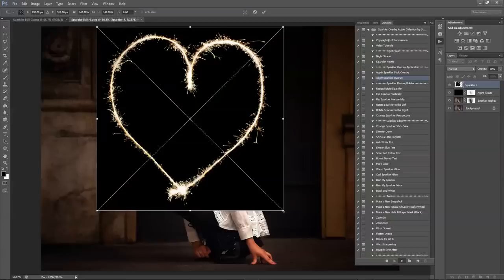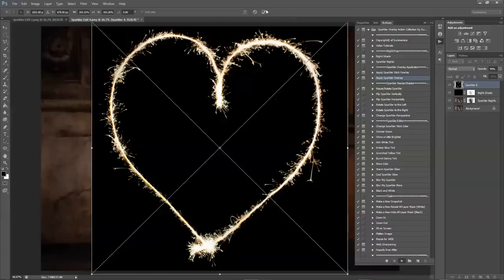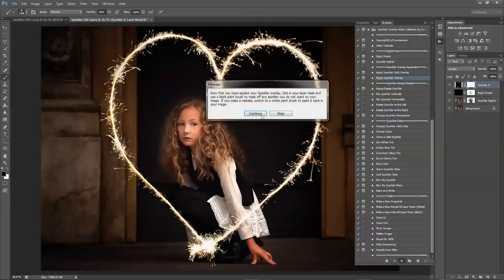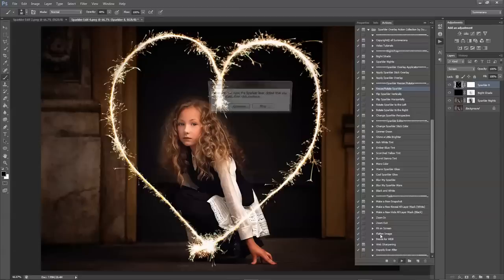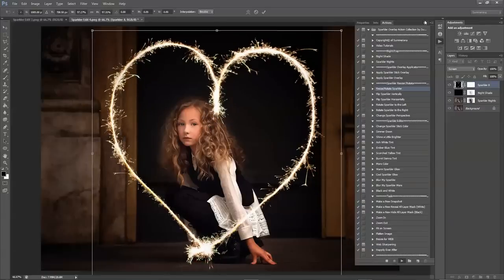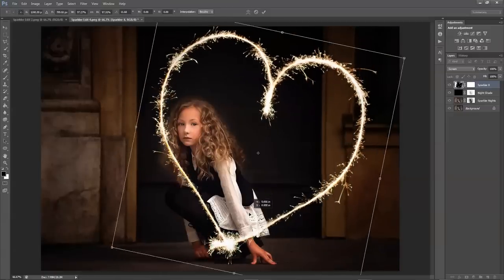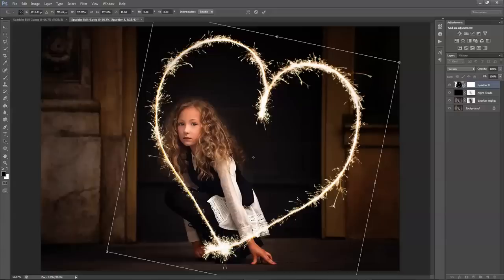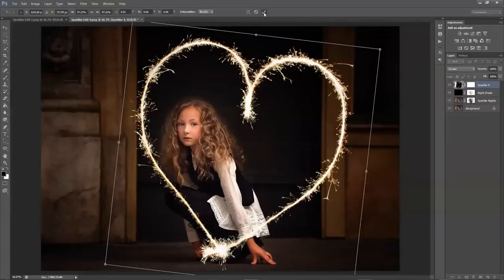If you're not sure how big or small you want it, I would just make it nice and big first so you don't lose any pixelation. Press the check mark and then you can better see where you want it. You can go down to Resize and Rotate Your Sparkler, select your overlay, press play, then you can resize it to fit wherever you'd like. Her hand is right here — I don't really need a sparkler stick because it already looks like it's right in front of her.